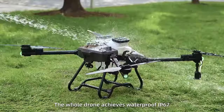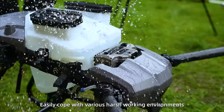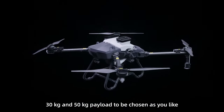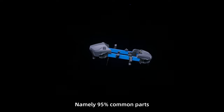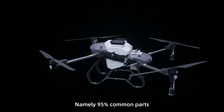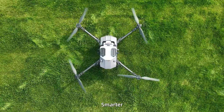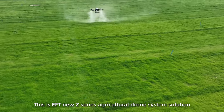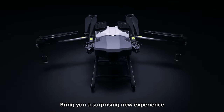The whole drone achieves waterproof rating IP67, easily coping with various harsh working environments. Available in 30kg and 50kg payload as you like. The shared frame means 95% common parts — lower cost and easy to maintain. Convenient, smarter, hyper-efficient. This is the EFT New Z-Series Agricultural Drone System Solution. Bring you a surprising new experience.